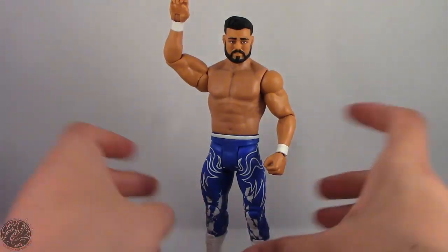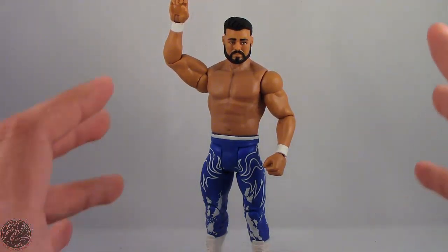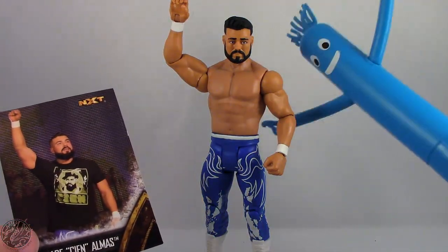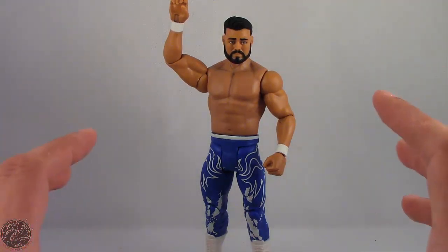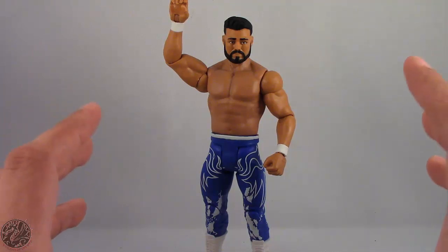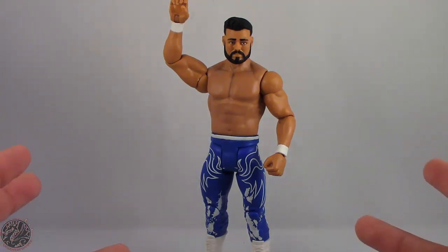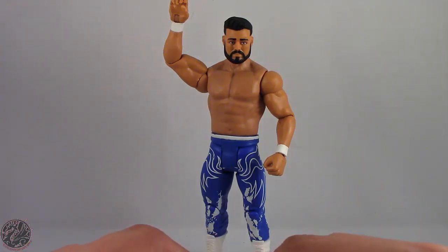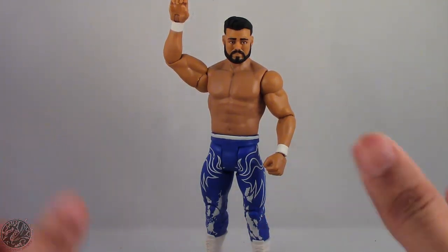If you're looking for Andrade and the rest of the NXT Takeover wave, you're gonna have to pick them up at Target — Target is the only store carrying the NXT wave. These basics are running about $13 instead of the average $10, so be aware of that. But we do get trading cards and the build-a-figure for Tuo Man. Anyway guys, I'm gonna wrap up my review here — hope you liked my review on Andrade Cien Almas. If you like this video go ahead and subscribe, check out all my other action figure reviews, and if there's a figure you'd like to see me review let me know in the comments and I'll do my best to bring that to you. Until next time, I'm KingDragons5000 — take care everyone.